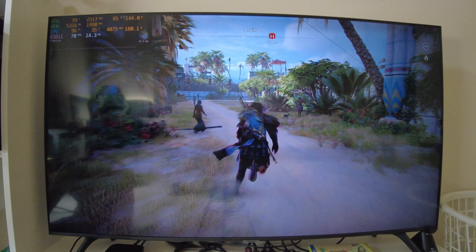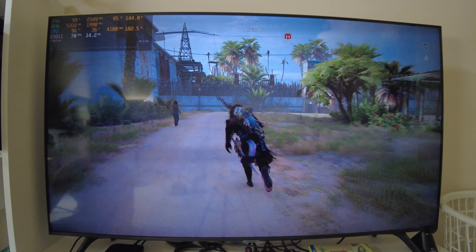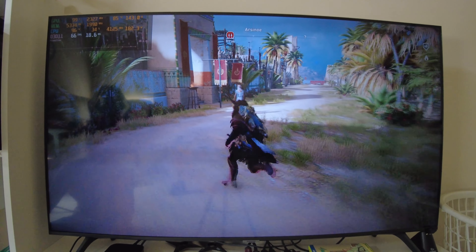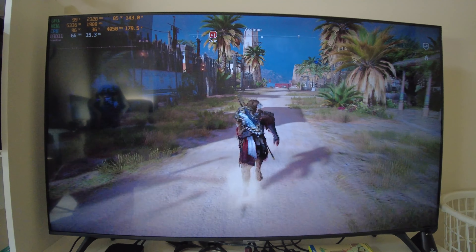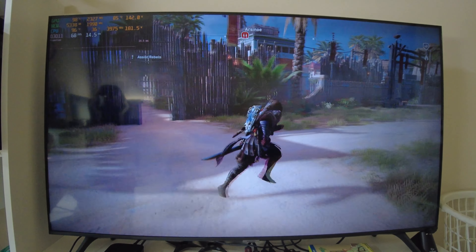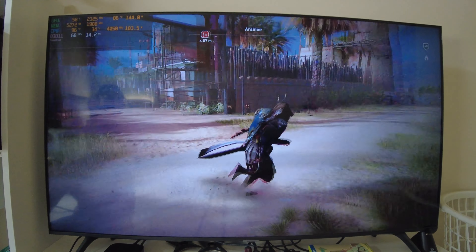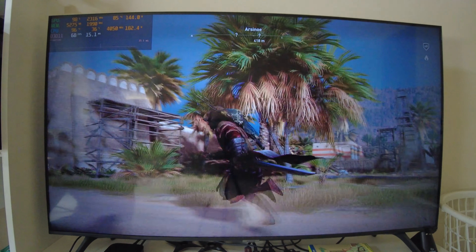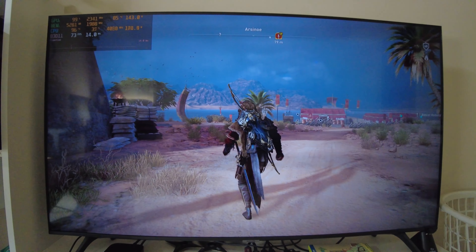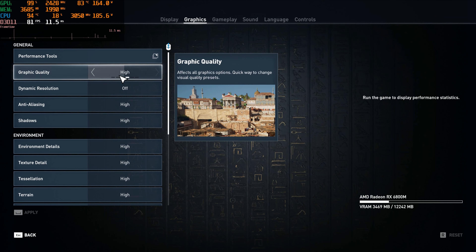So this is kinda like a worst case scenario — 68, 69 right there. Every time I go in there I keep getting my ass kicked, so I'm not going in there this time. I saw 66 that time. Anyway, why don't we go ahead and move on to the next graphics setting — now it's time to do high.